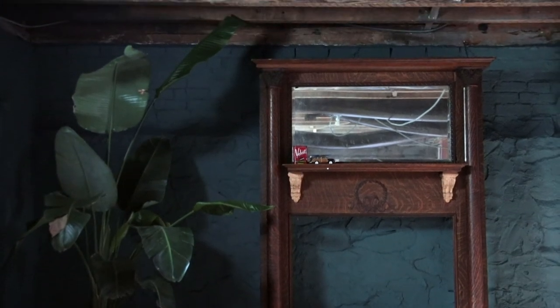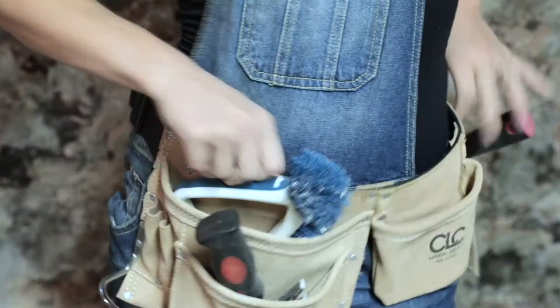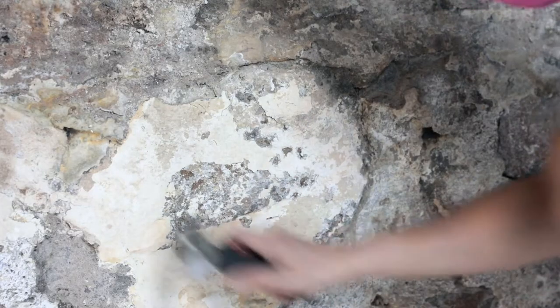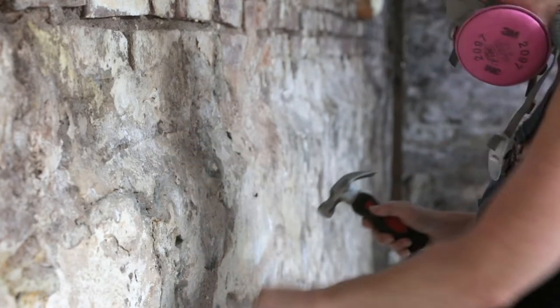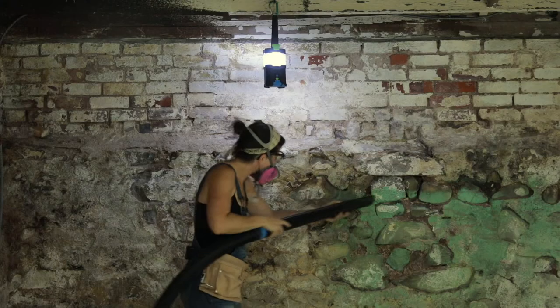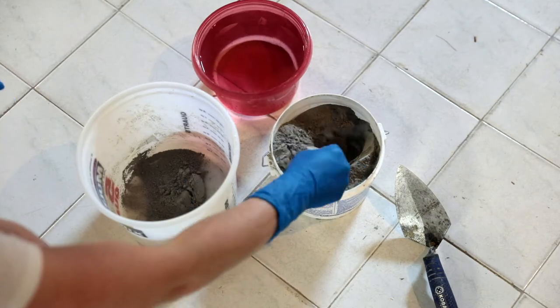First things first, let's clean up these crumbly walls. Grab a hard bristle brush, a hammer, a scraper, a tool belt, shop vac, respirator, and protective eyewear — funky eyeglasses will do just fine. With your hammer and scraper, remove any damaged or deteriorated mortar, use the bristle brush to remove excess dirt especially in the deep crevasses, then vacuum up the debris and sweep up large chunks with a broom.